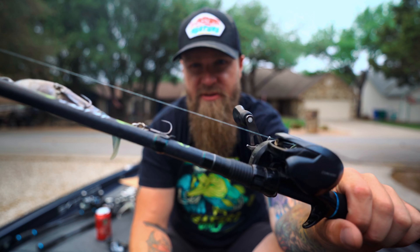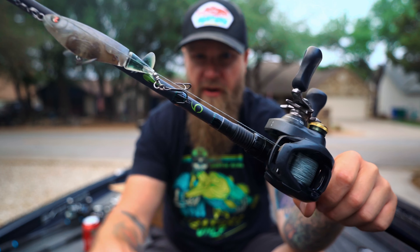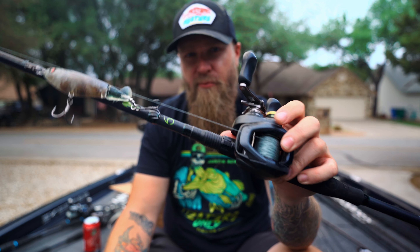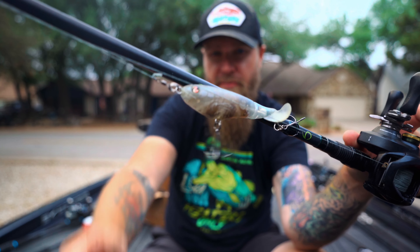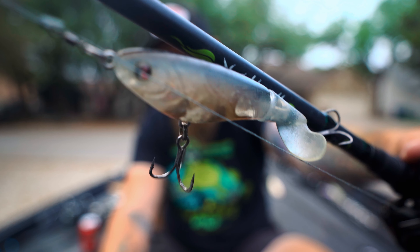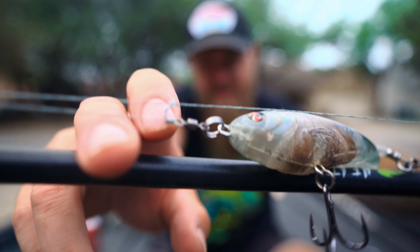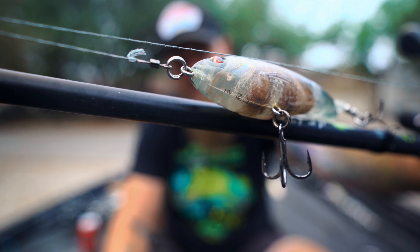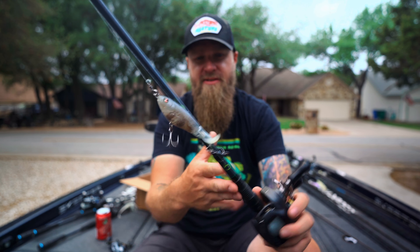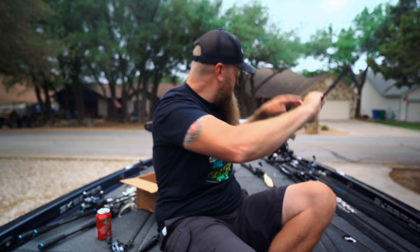This one right here is also dialed — not going to change all summer. This is my plopper setup: the 7'5" heavy fast Heater Series rod, my signature series through 6th Sense, paired up with a Shimano Corrado 200 at 7.4:1 gear ratio, 50-pound braid straight to the bait. That's a 110 Plopper in ghost shad — caught a lot of fish on this bait. There's a little Owner Hyperwire split ring attached to a 6th Sense gyro swivel to help keep your plopper from spinning and twisting up your braid.